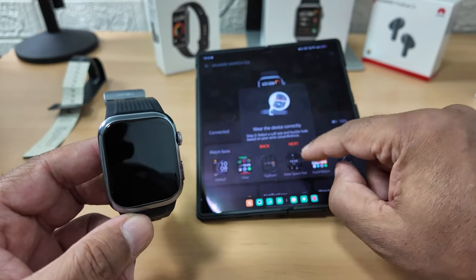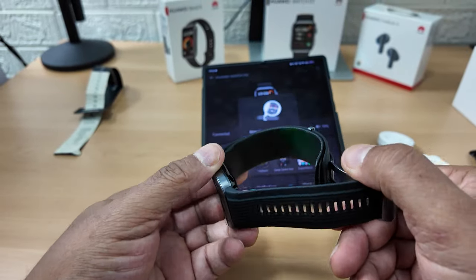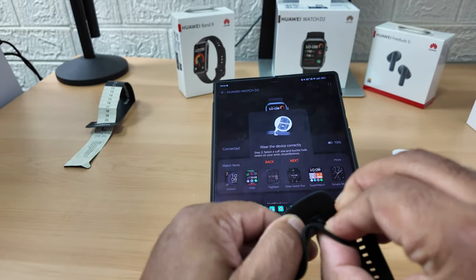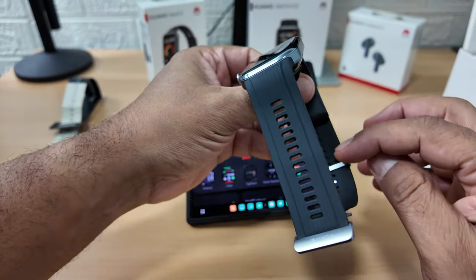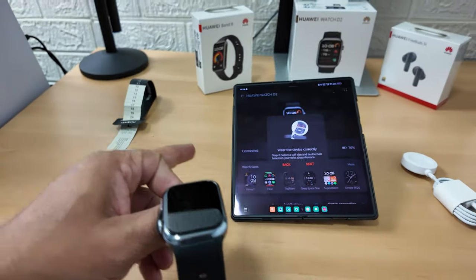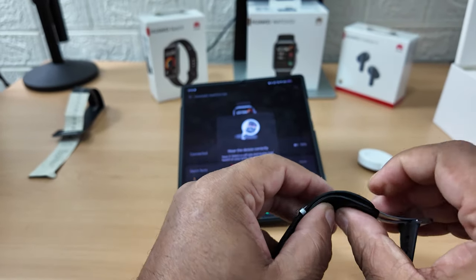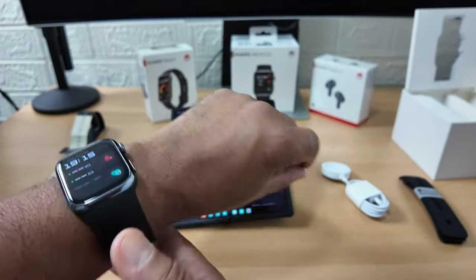Select the cuff size and buckle hole based on your wrist circumference. Ah - there's a wrist circumference scale inside on the blood pressure cuff itself. Let me pop that out. The markings in there correspond to the numbers on the tape measure. I said 18 to 19 and I'm actually on 18 - so that matches exactly. Good to go - two fingers there, not too tight but not too loose.